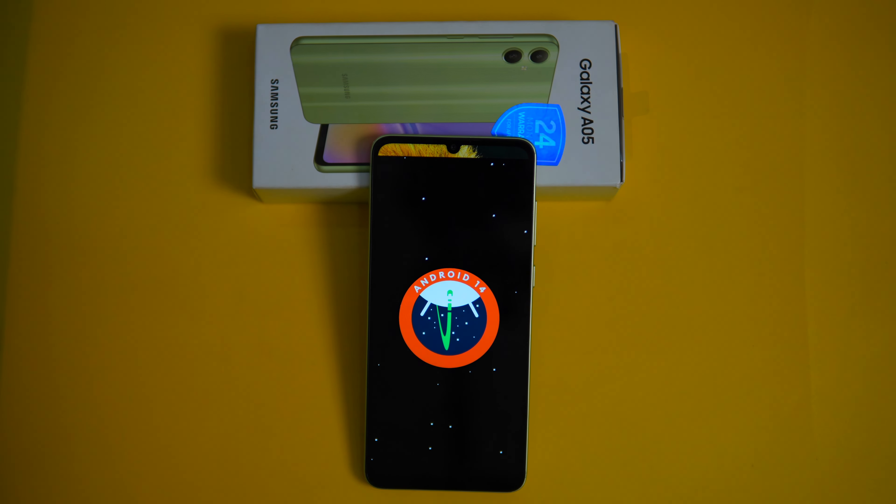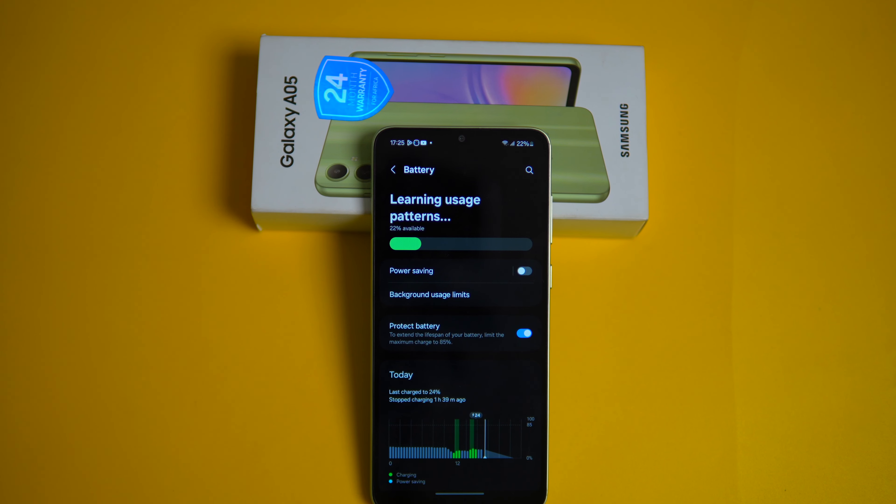For software, the Galaxy A05 ships with Android 13 out of the box. What's really interesting is that the A05 is one of the only devices in its price range that gets Android 14 and continued software updates over the years.